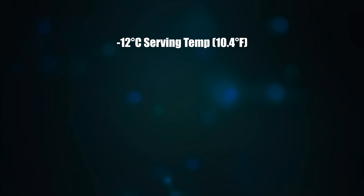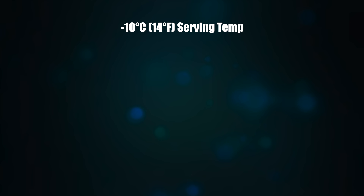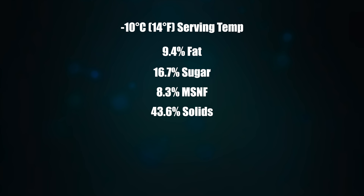This mix with the corn syrup, glucose syrup, or invert sugar will give us these stats: a minus 12°C serving temperature, 9.1% fat, 18.5% sugar, 8.1% milk solids nonfat, 35.9% total solids, 63.8% water with a PAC of 196. If you don't use the corn syrup or invert sugar, the stats are: minus 10°C serving temperature, 9.4% fat, 16.7% sugar, 8.3% milk solids nonfat, 43.6% solids and 65% water with a PAC of 170. If you don't know what any of those numbers mean, don't worry about it — just make this. This puts us firmly in gelato territory.